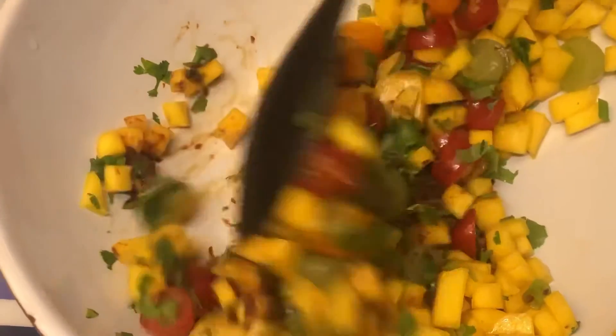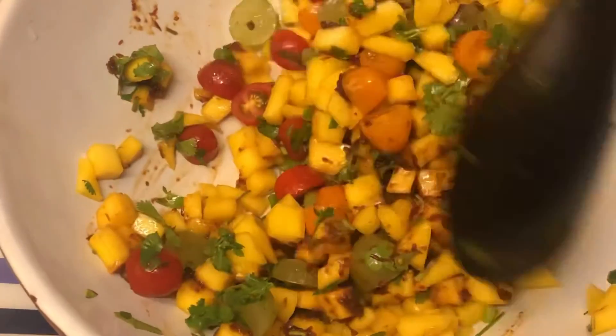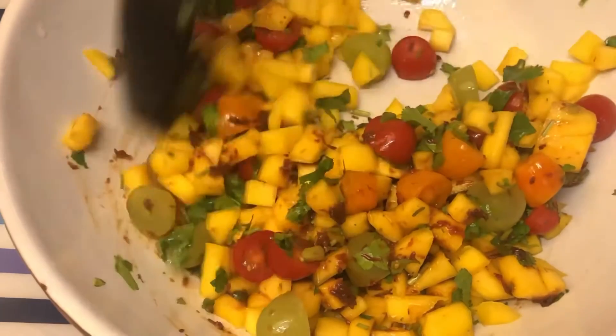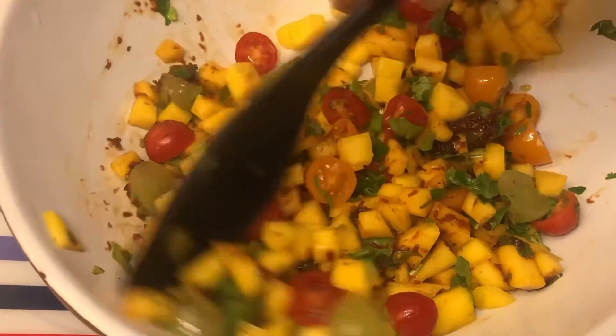We're going to try this now. This is not the first time we have eaten this, but this is the first time that we cooked it ourselves.